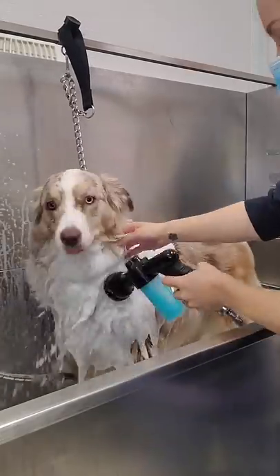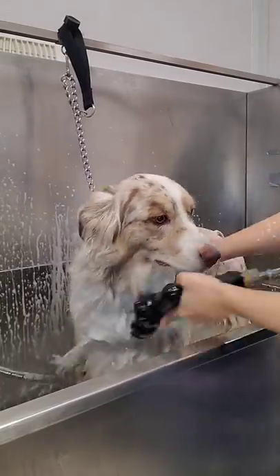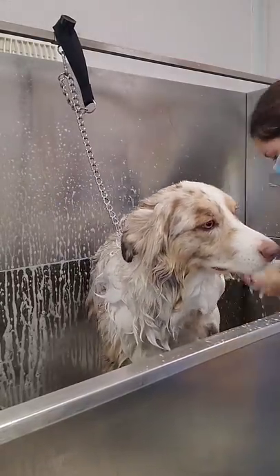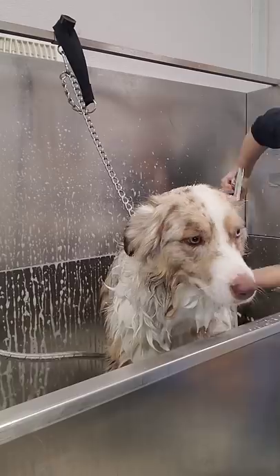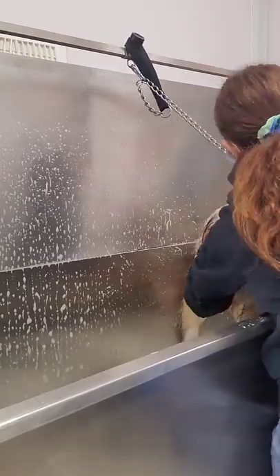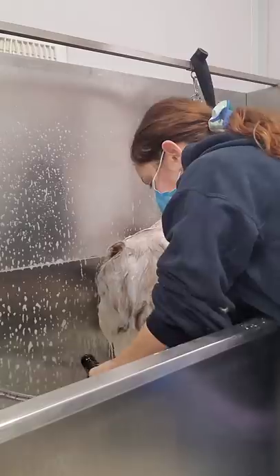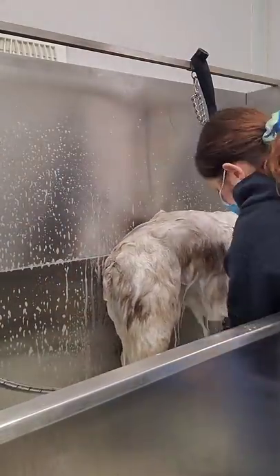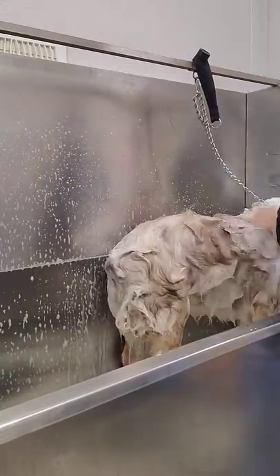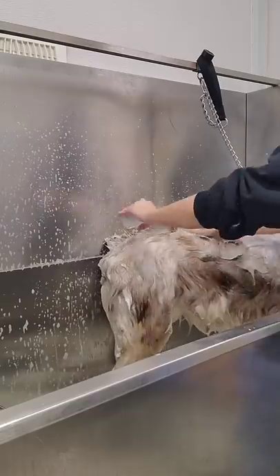I'm soaping up her entire body until she is completely lathered, and then I take my hands and scrub through her coat. I use my hands to feel areas that might not be soapy enough and add a little bit more. We have to make sure she is completely clean in order to get as much hair out of her as possible, otherwise she won't shed enough. One canister full of shampoo was enough to coat her entire body — she is about a 50-pound Australian Shepherd. Once finished, I take the canister and pour whatever shampoo is left over her body.